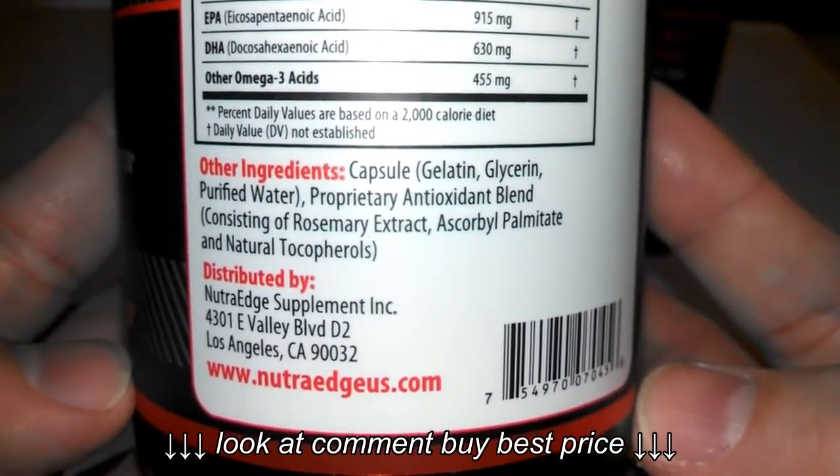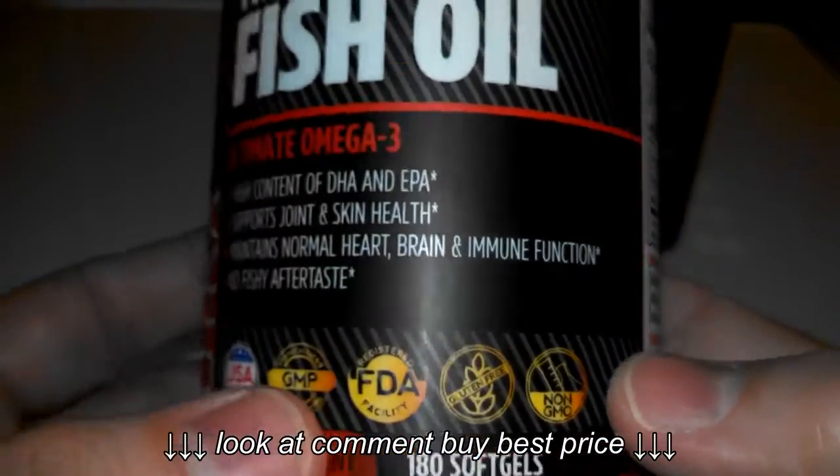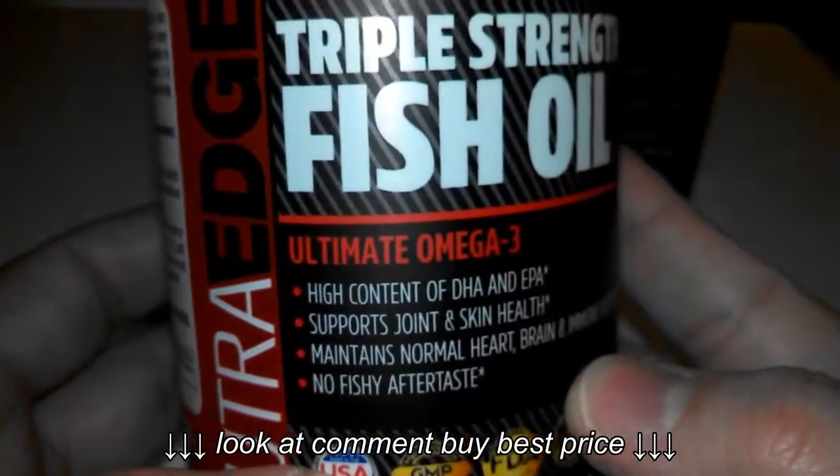All natural capsule ingredients. Distributed by — again — their website information. It's a great size jar: 180 count, a 60-day supply for one person.